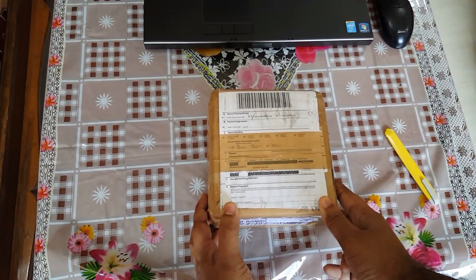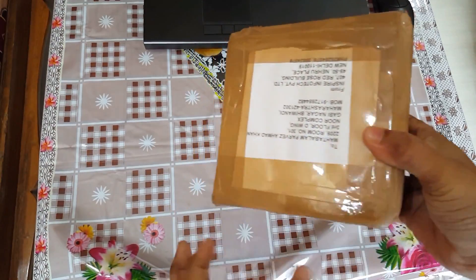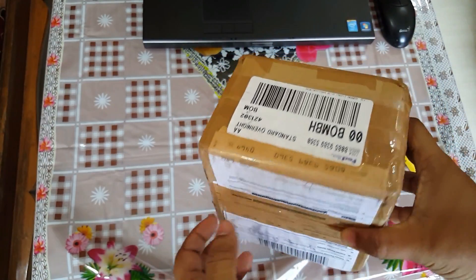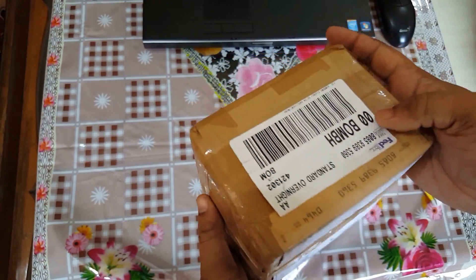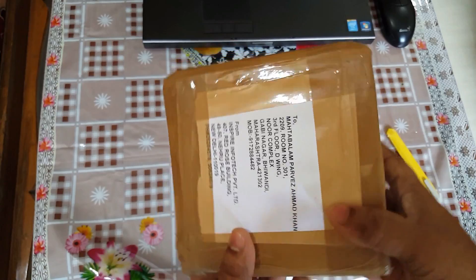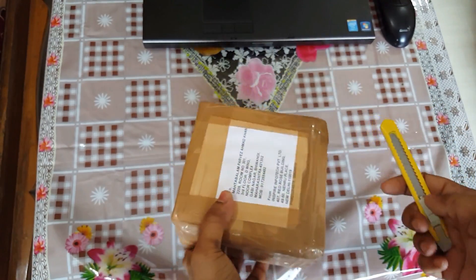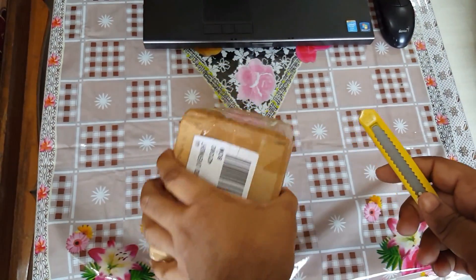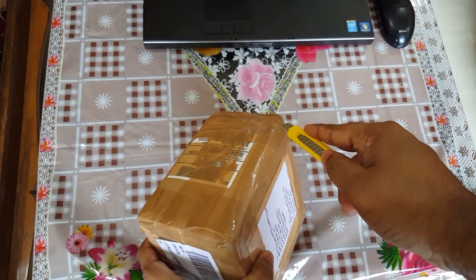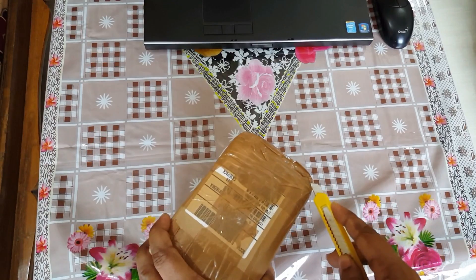Welcome back to CAD CAM Tutorial. Today I am really happy to say that I bought my first 3D Space Navigator mouse. It is from the 3D Connexion company. I bought it in India and it's approximately 130 dollars. Let's unbox this one — it is very useful for 3D CAD applications, especially for SolidWorks, Inventor, and CATIA users.